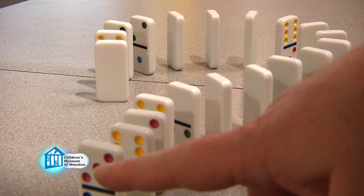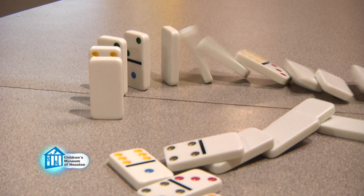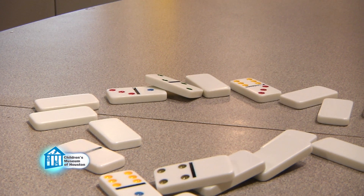For example, most people have made domino trains. These are a type of chain reaction where one domino knocks over a second and so on until the entire train has fallen over.